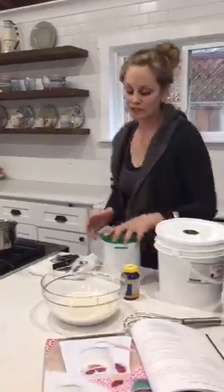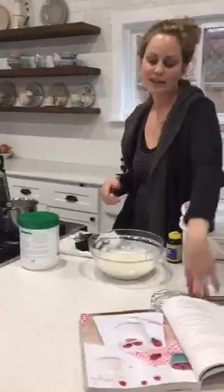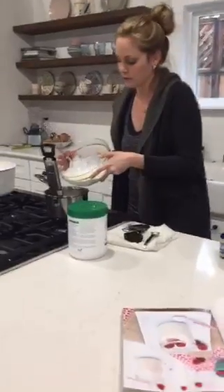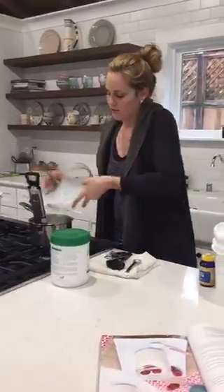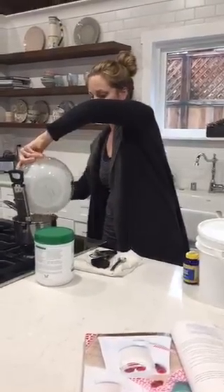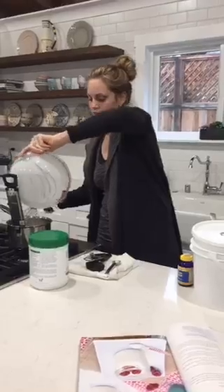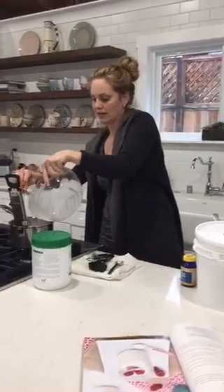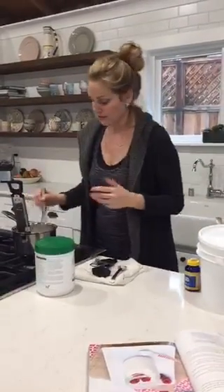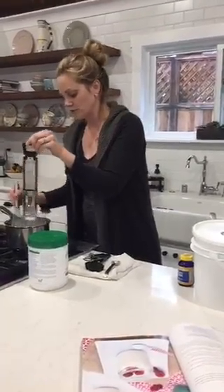The reason why we bloom the gelatin first is to help it incorporate — it kind of soaks up a bit of the liquid, and then when we put the hot liquid in it'll help everything go together a little bit better. So I'm going to add this into the pot. One of the issues people have with this recipe from my first book is that the yogurt's not setting, and one of the first things it could be is that your gelatin is not getting fully incorporated. You just want to whisk and make sure that it's all dissolved — you don't want any big clumps of jelly-like substances in your yogurt.